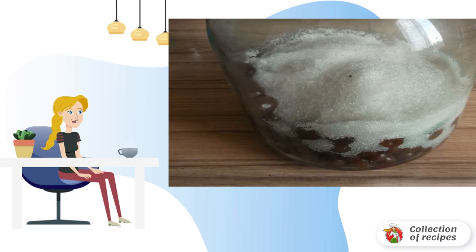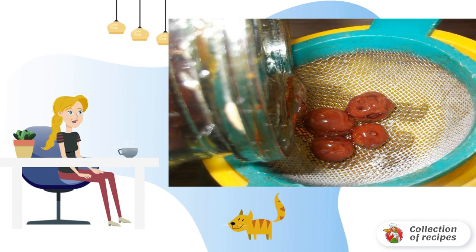We put the berries in a jar, fill it with sugar, and seal it. We leave the jar for three weeks, stirring every day until the sugar dissolves. The resulting syrup is then poured into the same jar where the first syrup is stored.